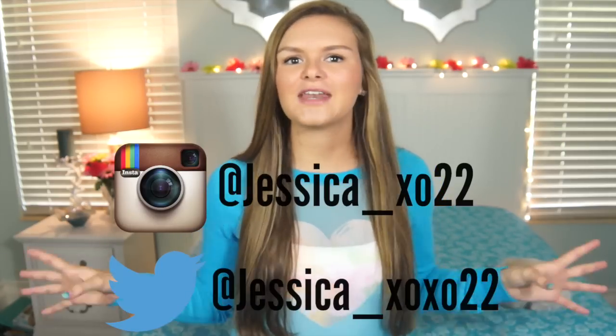Thank you guys so much for watching this video and I hope that it helped you out. Don't forget to send me pictures on Twitter or Instagram if you try any of these DIY bathing suits. If you guys aren't subscribed to my channel already, make sure you go down and hit that subscribe button — join the family! I love you guys so much. Remember to smile because you're beautiful, and I'm always here for you if you need someone to talk to. I'll see you guys in my next video, which will probably be next week. Bye!